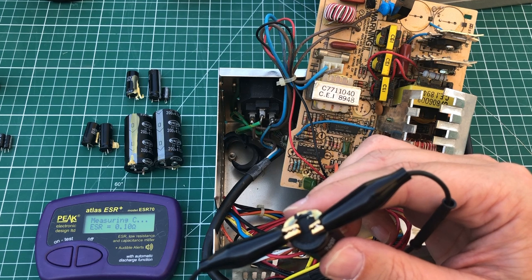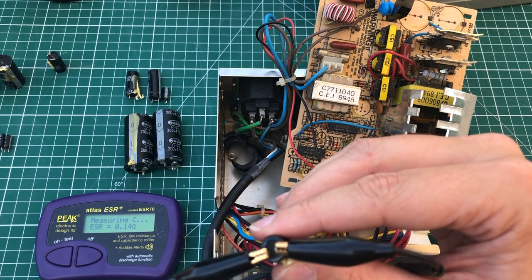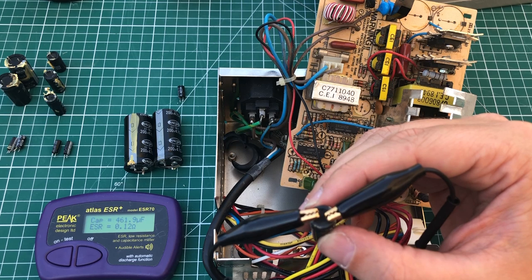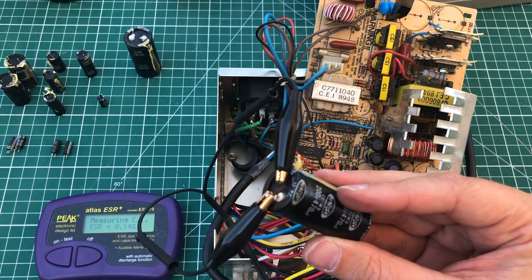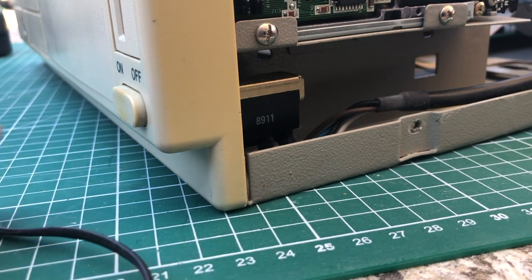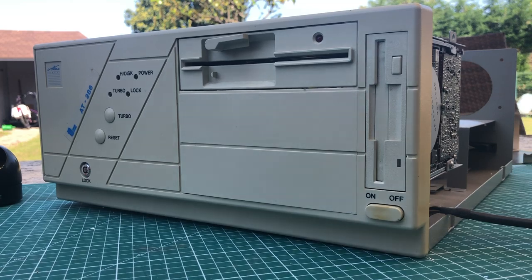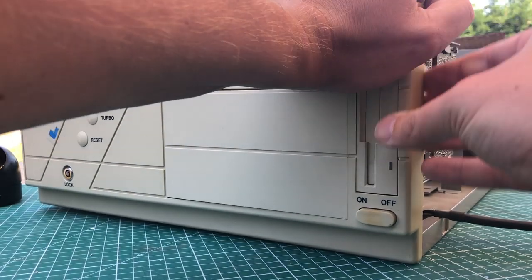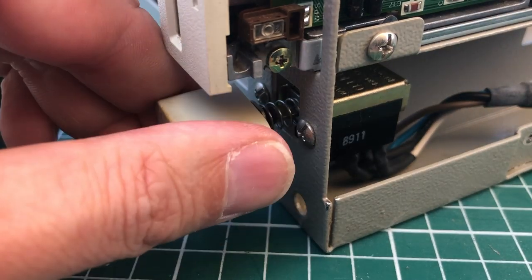So I have really no idea what the problem is with this power supply — it could be one of the transformers or one of the IC control chips. I'm just going to leave it at that and see if I can find another AT-style power supply. To replace it we'll also need to remove the power button, as it's typically attached to the AT-style power supply. We need to remove the front cover to access the screws for the power supply button.